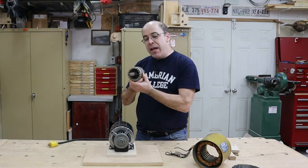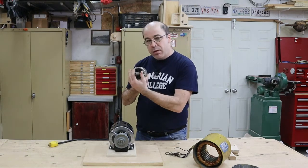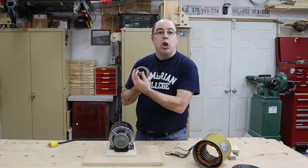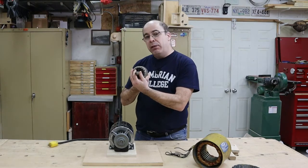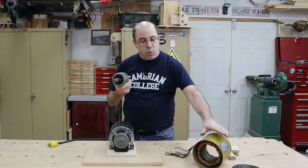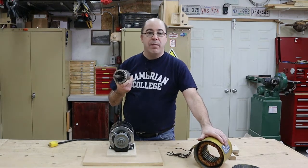In the event that we were to stop the shaft from turning, the motor is going to be subjected to what we call locked rotor current. That locked rotor current could be as high as five to six times the rated value of the current of the motor.